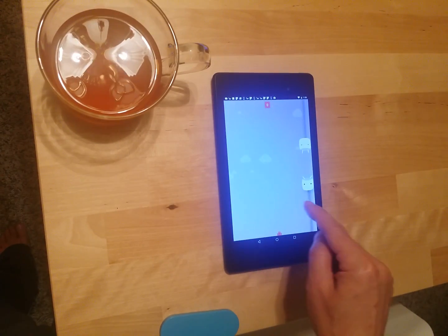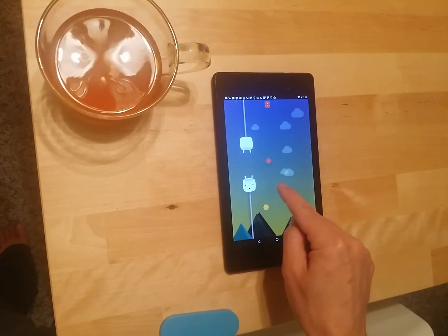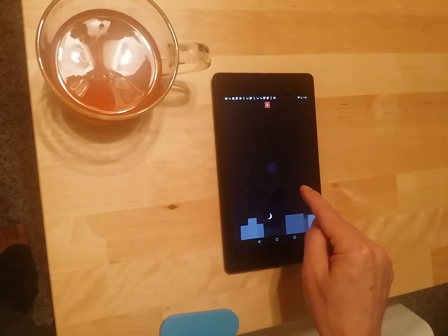And this is what you'll see — oh, new game, fun. Oh, this is actually playable. Oh, I only got that far.